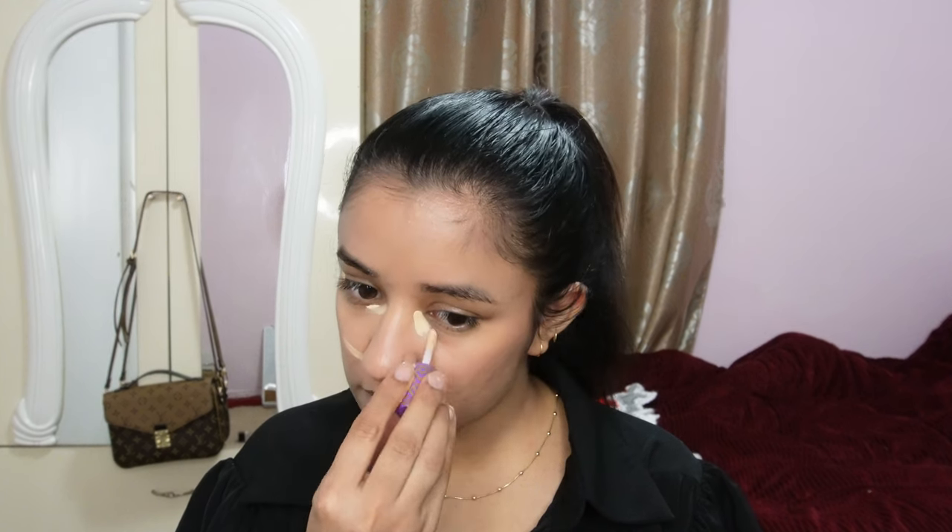Now I'm applying my concealer to bring out the highlighted points on my face. I'm applying it in a way that snatches my face a little bit and gives a slimmer look by highlighting those areas. So now we've lifted our cheeks and we're going to apply our contour.